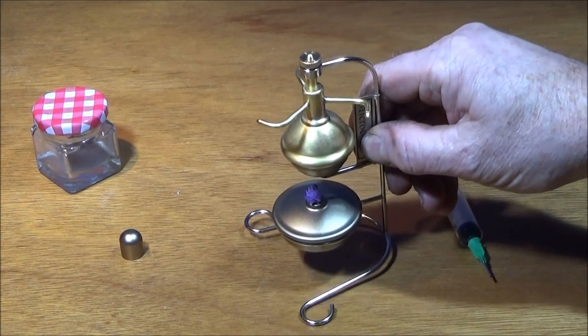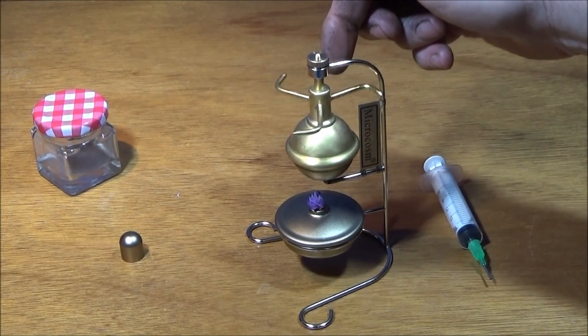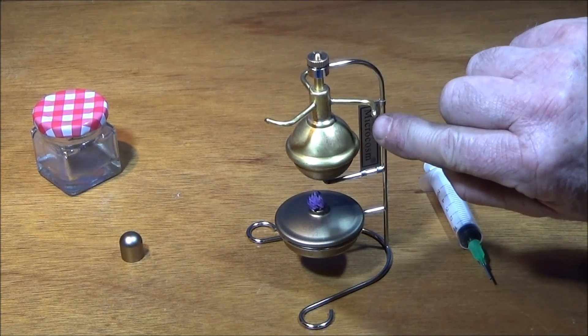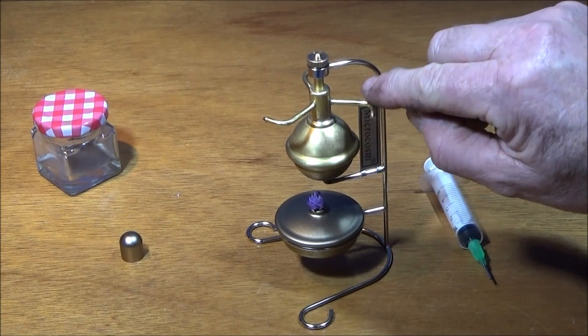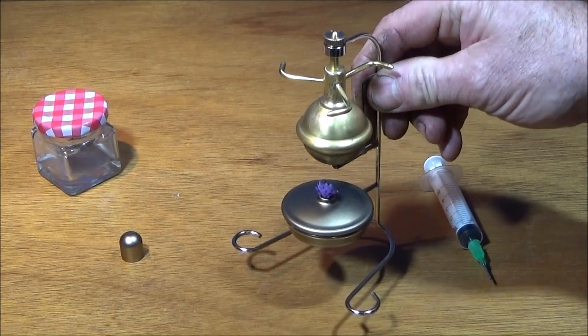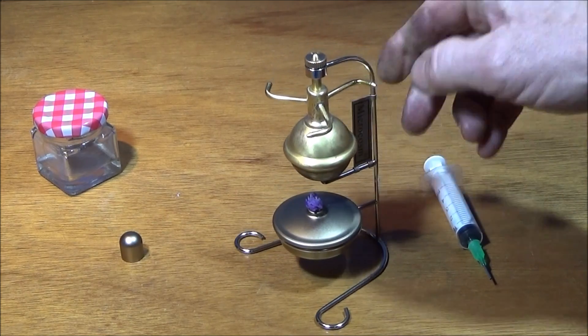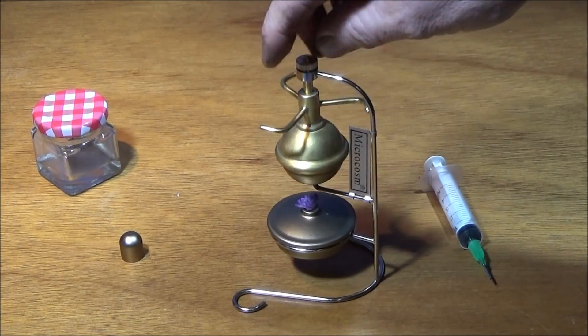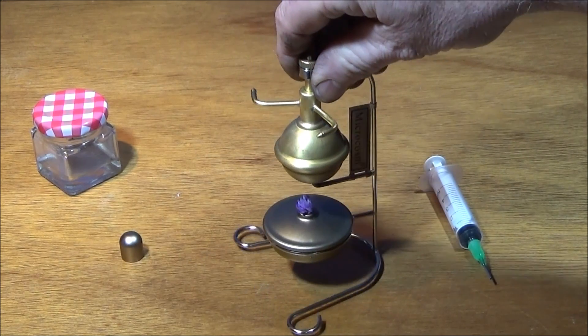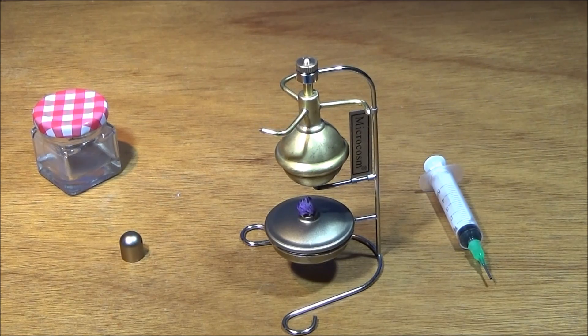It works much better than mine. I think having this three-jet design is really good, and I've noticed that the jets are much finer than the one I built, so I think it's more powerful and more efficient. I'd actually like to make one similar to this, maybe a little bit bigger, and see if I can get one running as good as this one.